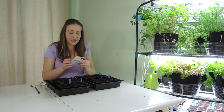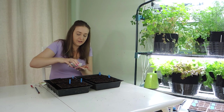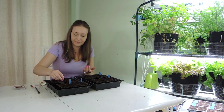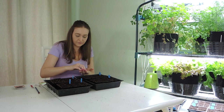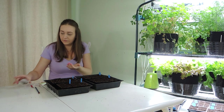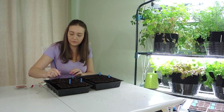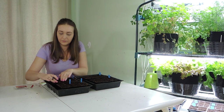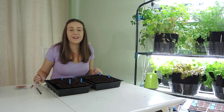Our last beet variety are the Red Ace beets. These are a beautiful smaller sized beet, nice and bright red. Beets are so tasty — if you haven't tried beets, I highly recommend them. And there we have it, our beet seeds are planted. Let's get them under some grow lights.